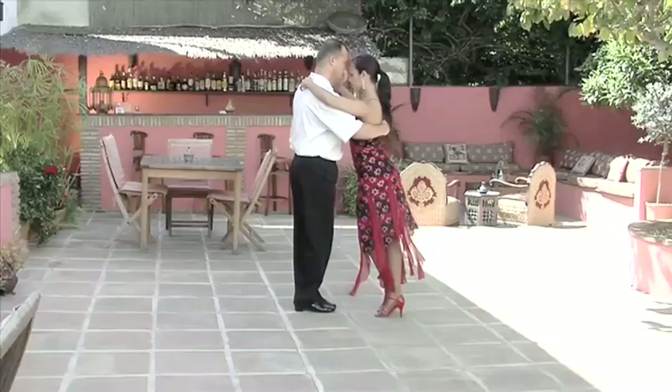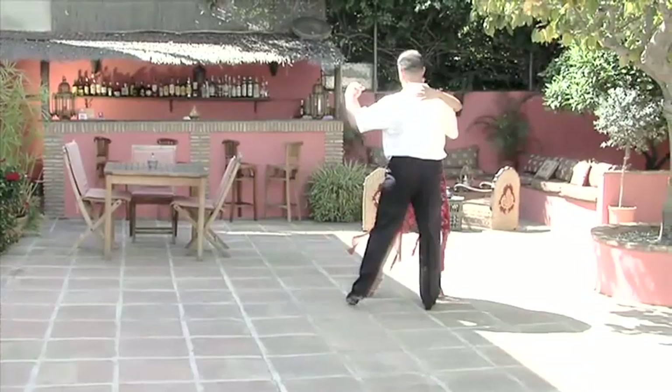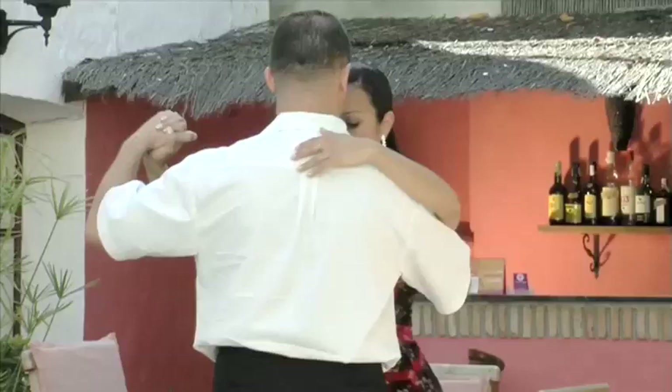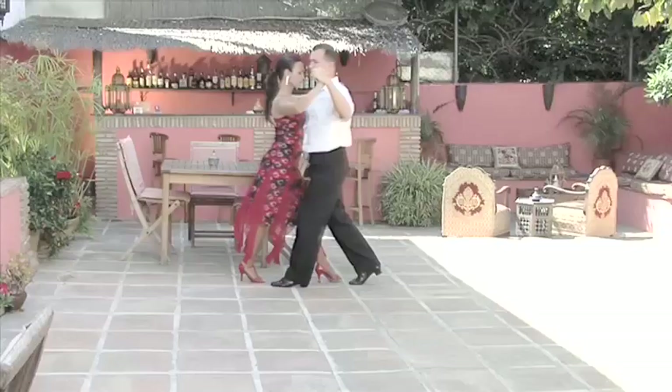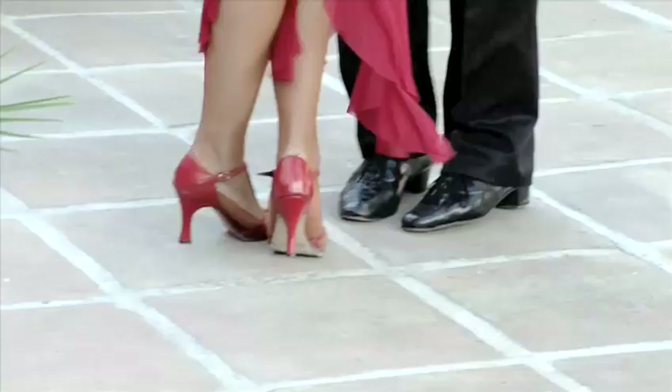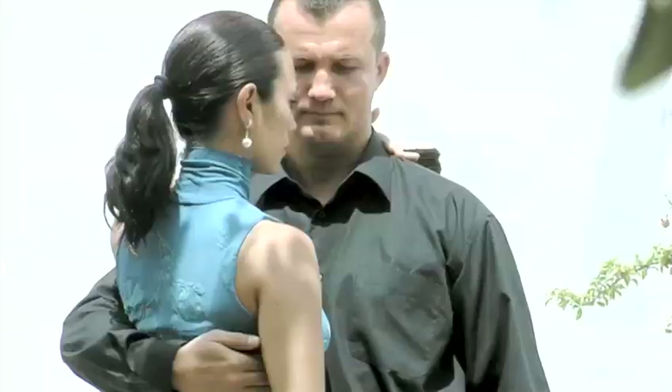The Argentine tango, possibly the most passionate and dramatic of all dances, developed in the bars, clubs and brothels of Buenos Aires around the late 1800s. Now enjoyed worldwide, it continues to thrive today, attracting more and more people to learn this mesmerizing dance.